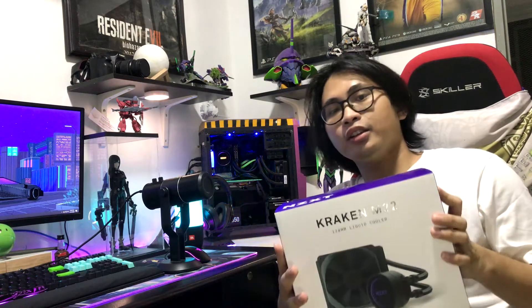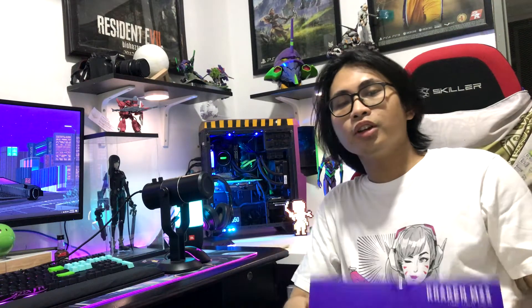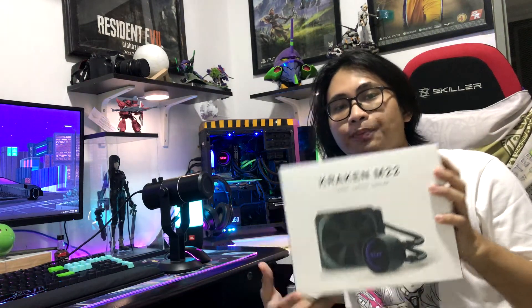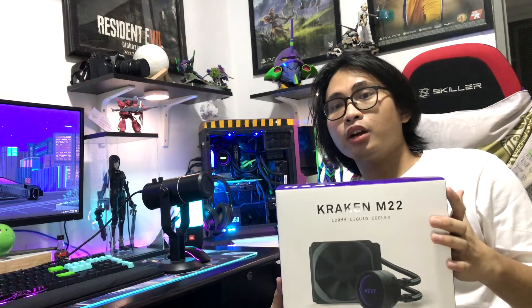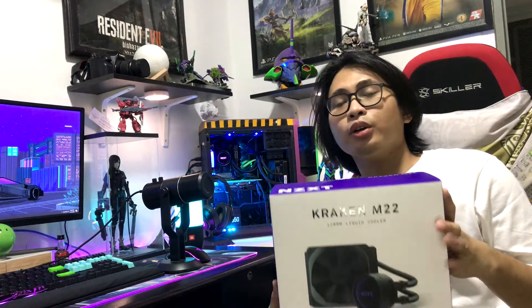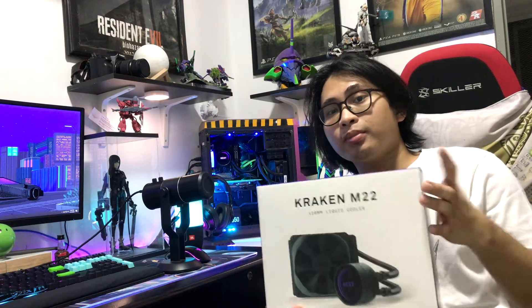So let's get started. For this specific product, it cost me around $130, which is about 5,500 pesos.